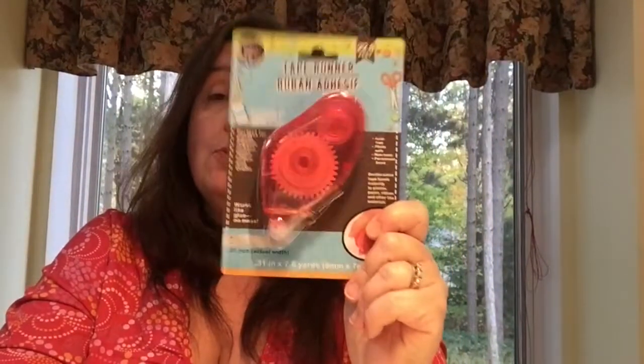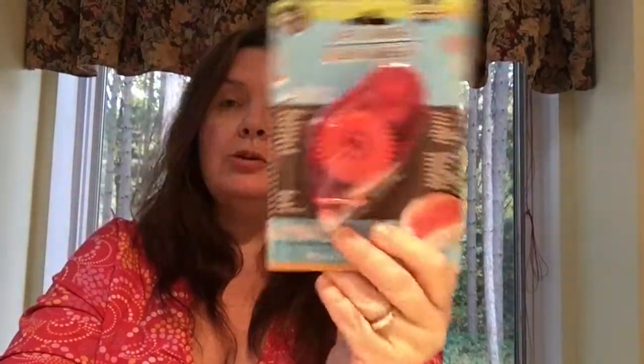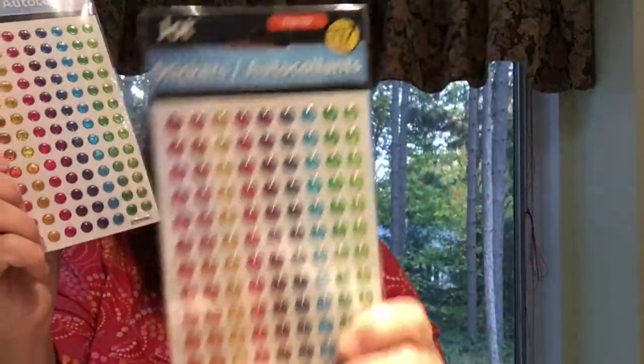This tape runner is brand new at my Dollar Tree — I bought three and I hope they're good, because if they are I'm going back to get a lot more. For $1.25 it has seven meters or 7.6 yards of tape, so I'll compare it to other brands. If it sticks well I'm definitely buying more. They also had more of these little pop-up dot gem stickers, which my store hadn't had much of, so I got two more, plus a package of cute kitty cats and doggy stickers.